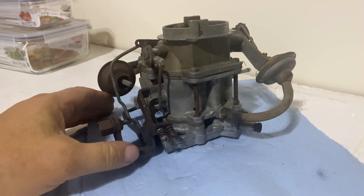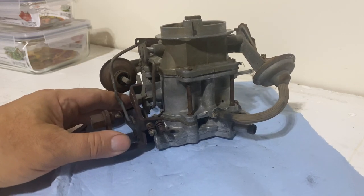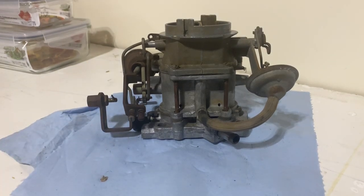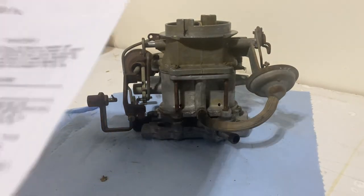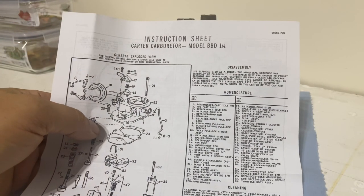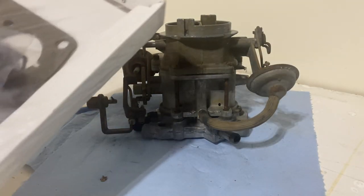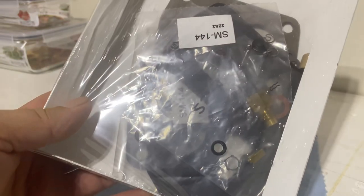Then we'll tear it apart. We got a new rebuild kit from NAPA, so we're going to pull the instructions and find out which one of these gaskets we need.